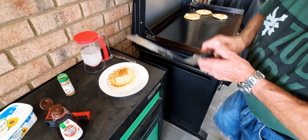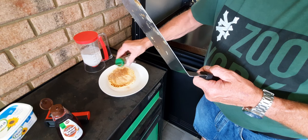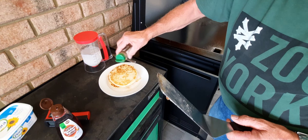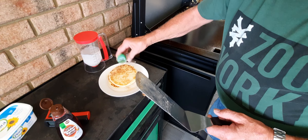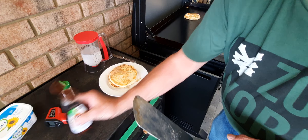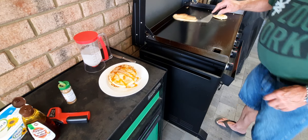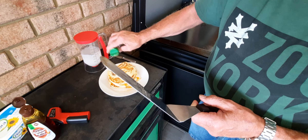We'll pop our first one on, give them a little sprinkle, and pop our next one on. Put a little bit of cinnamon sugar over him, then a drizzle of golden syrup, and the next one on top. A little bit more cinnamon sugar on him.